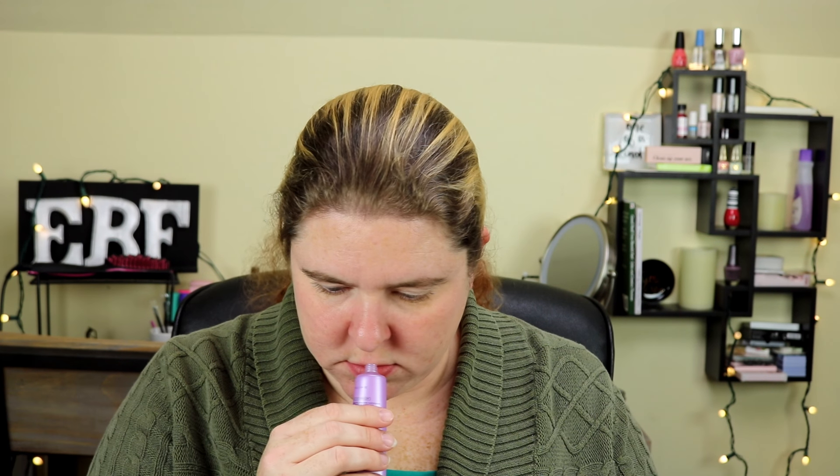I'm going to pull the biggest thing out first, which is this item right here. This is Pureology Serious Color Care Hydrate Air Dry Cream. Let me see what it smells like — it has a little bit of a floral scent but not too heavy.